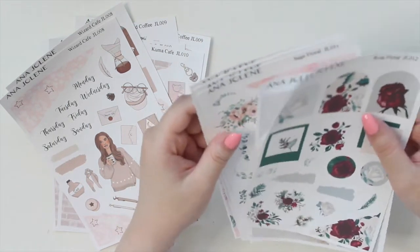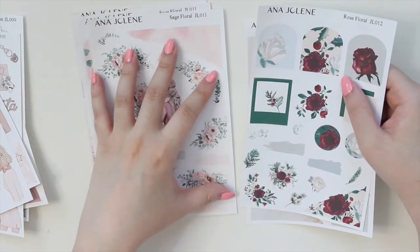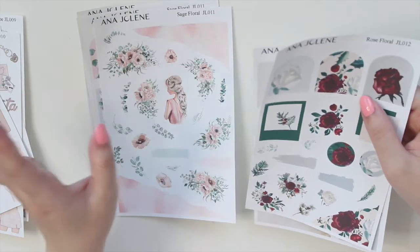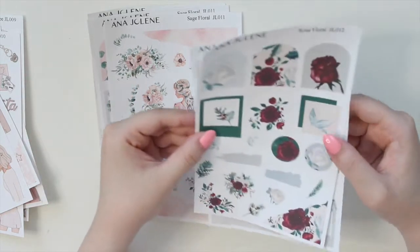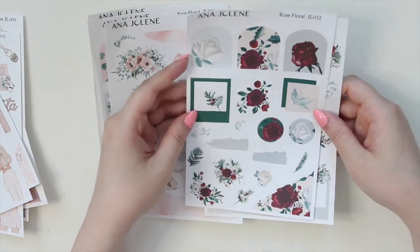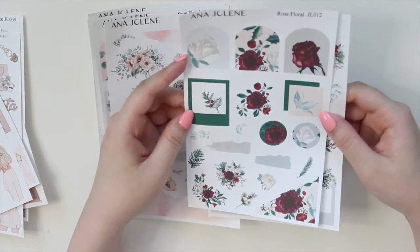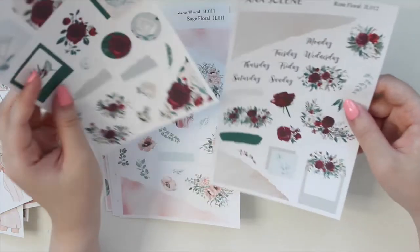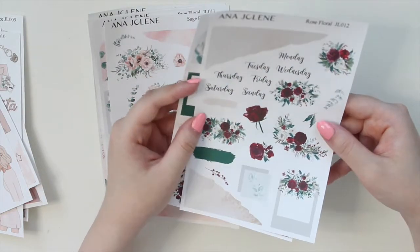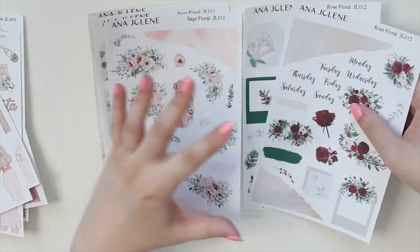We have here two new floral kits — this is the full size, the larger size, so you get four pages. We have the Rose Floral, which is my take on Christmas florals. There are a ton of red roses with some white ones interspersed throughout, and it's just very pretty. There are two other pages included in this kit as well.